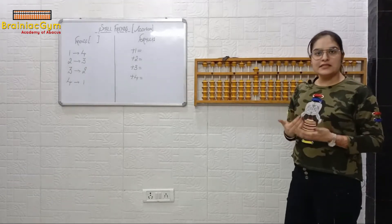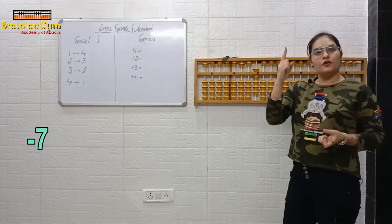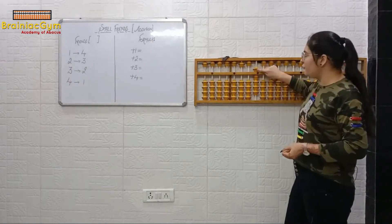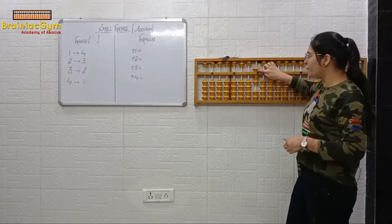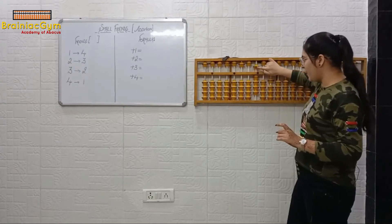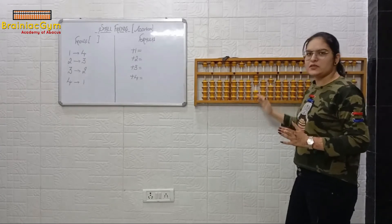Minus seven. Again it's minus, so minus is always done with finger. For minus seven: you will first take away five, then six, then seven. Do not do it in the opposite order — don't minus two first and then take five. That is wrong. So first minus five, then minus six, then minus seven — that is the correct way.